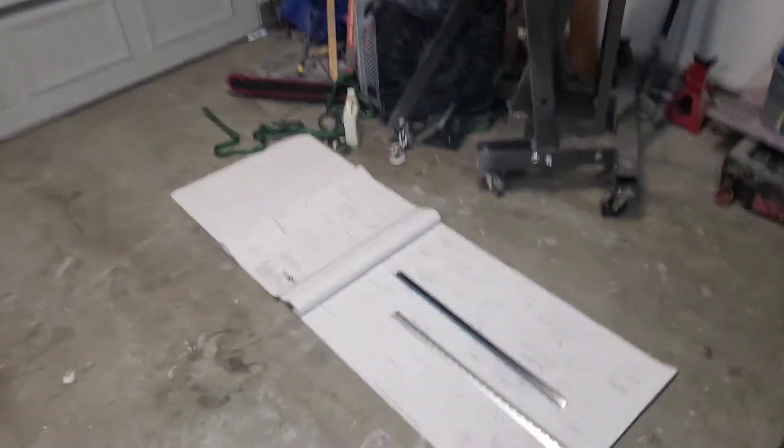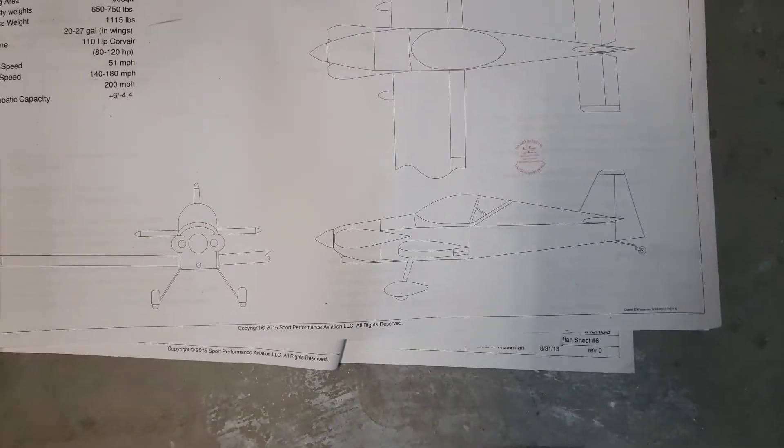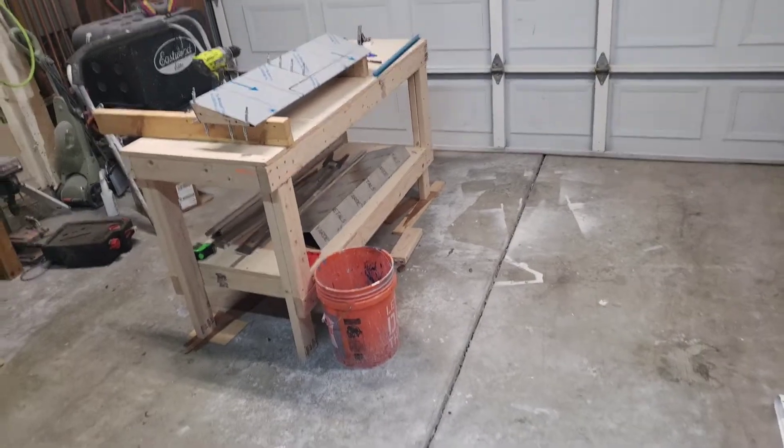My new build is going to be — let me close these plans — I've got a Panther Sport single seat aluminum construction steel cage airplane. I ordered the tail kit about a month ago, it came in and we started building.